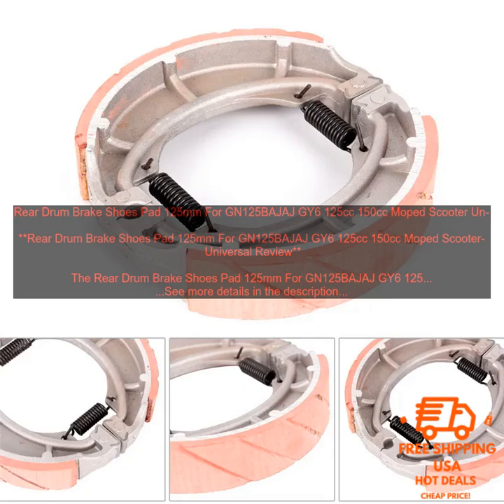Conclusion: The Rear Drum Brake Shoes Pad 125mm for GN125, BAJAJ, GY6, 125cc, 150cc moped scooter universal is a great replacement for worn out or damaged brake shoes. It is made of high quality materials and designed to provide excellent braking performance. The shoes are easy to install and will give you peace of mind knowing that your brakes are working properly.